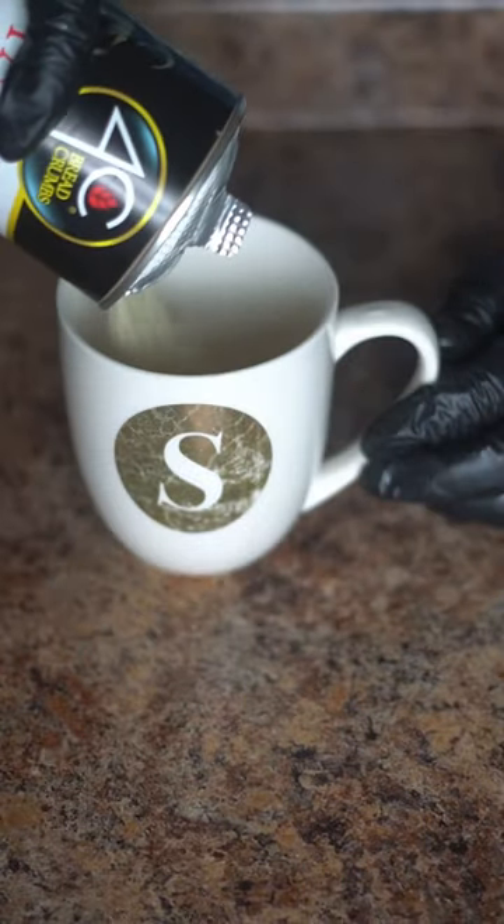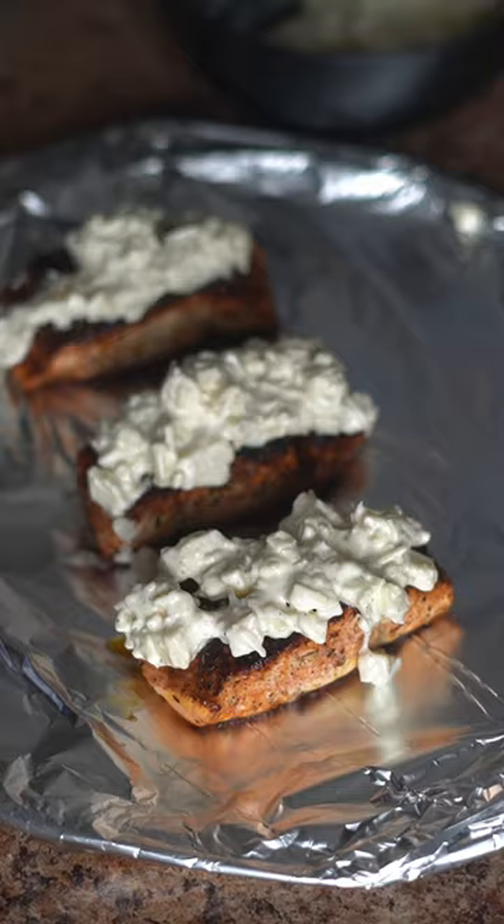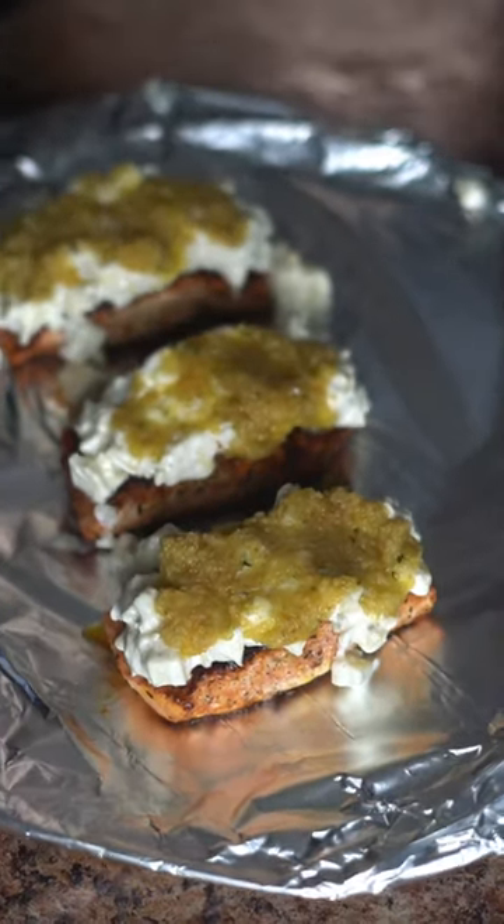Then we're going to chop up some provolone cheese, add some shredded Parmesan cheese, add some ranch, and mix that together. Then we're going to melt some butter with some bread crumbs. Add that cheese mixture and the bread crumbs and broil it.